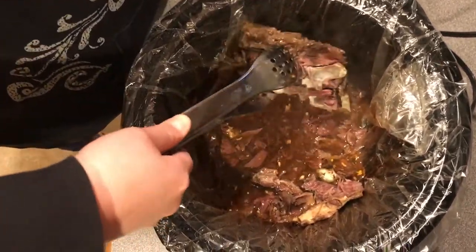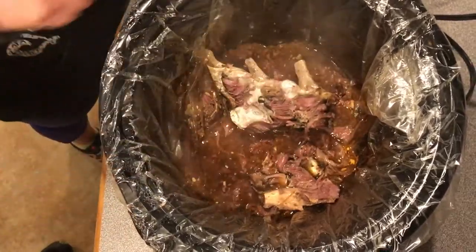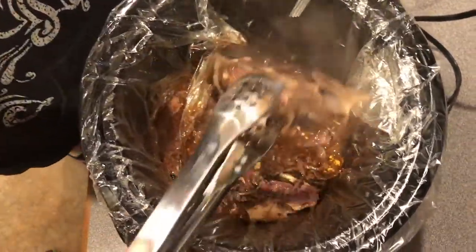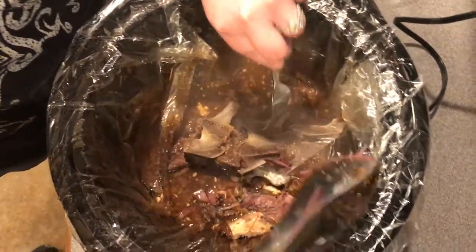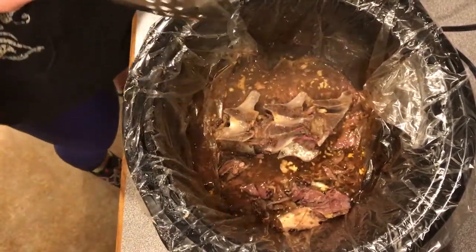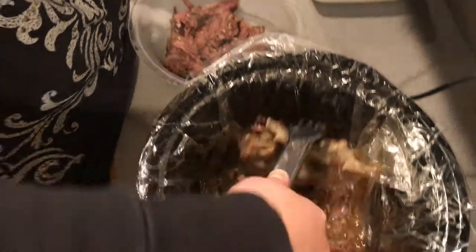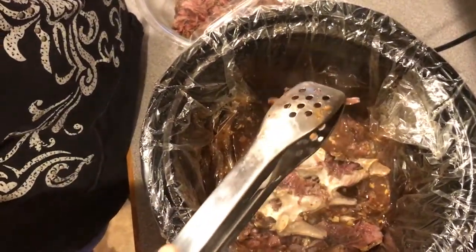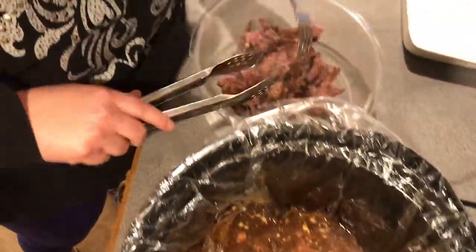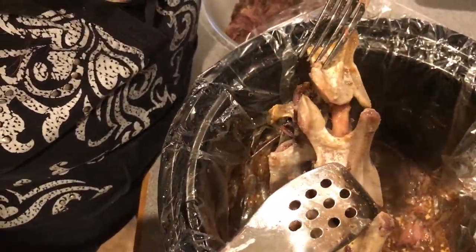Look at that bone in there — that's nuts! Have you ever cooked a neck before at home? No, I hadn't either. All that bone in there — that is the neck. That is so crazy. Look at all that marrow! Oh, people would kill for that. You know, my dad would say that's the tender part right there. Look at that bone, people. There's one more piece of meat on there. It's kind of fatty. That is nuts — I've just never cooked one before.